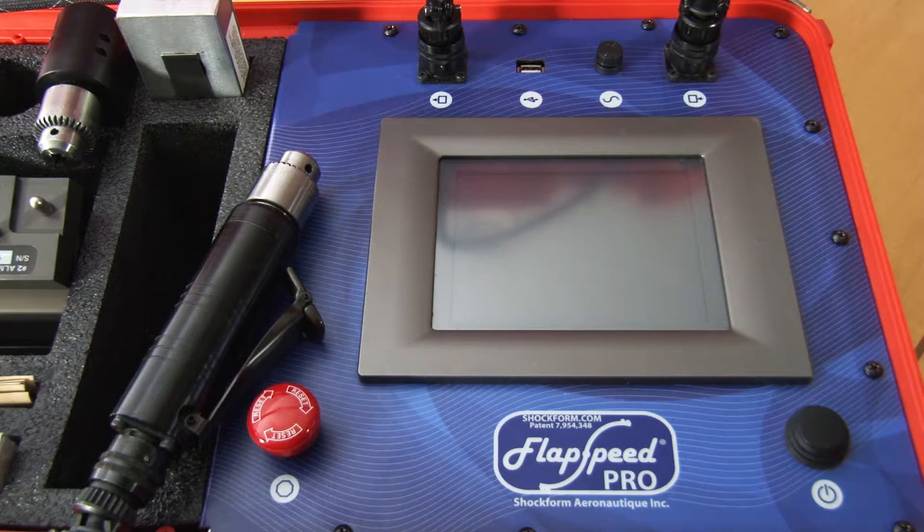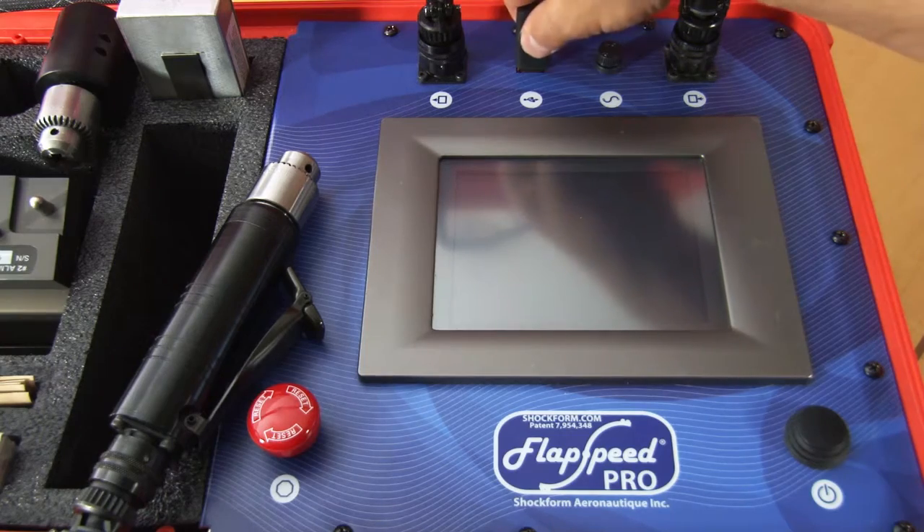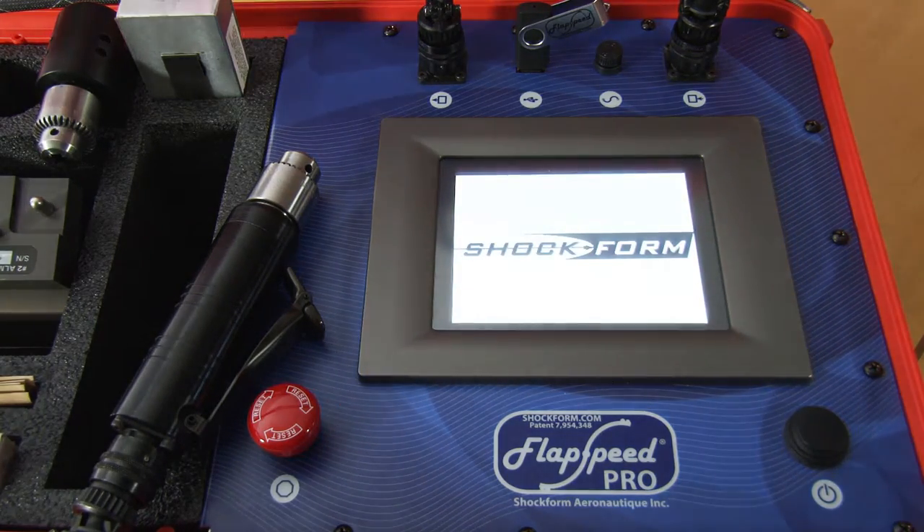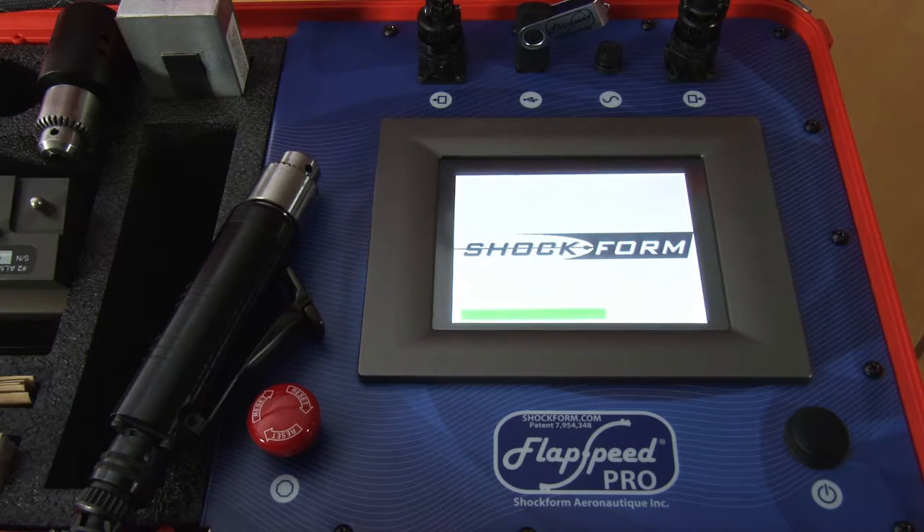Before you start the Flapspeed Pro, plug in the USB key and then press the on/off button to start the unit. The Flapspeed Pro takes around 30 seconds to boot up.